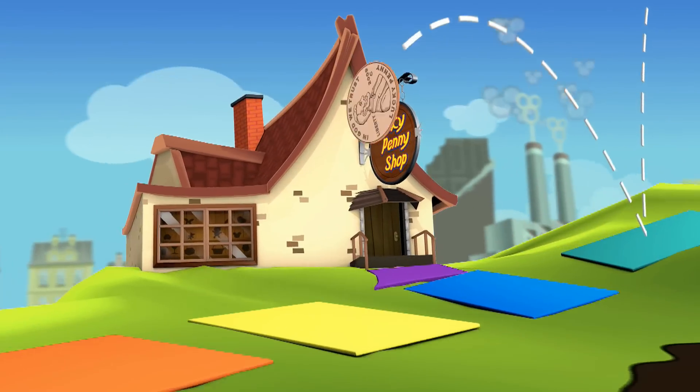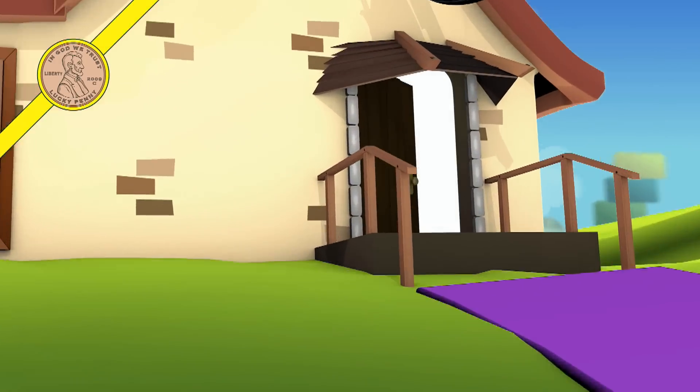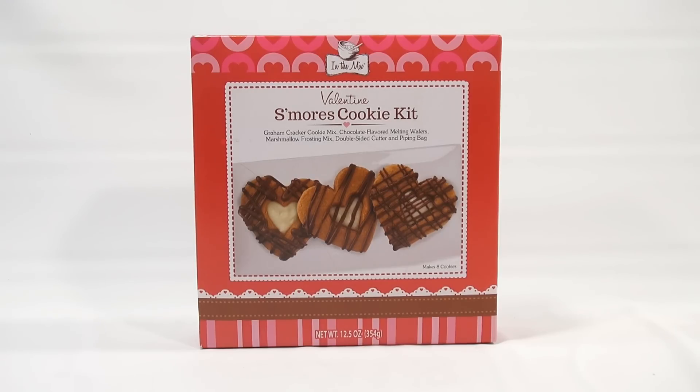You are now watching a Lucky Penny Shop product feature. Hey, it's Lucky Penny Shop and it's time for a Valentine's s'mores cookie kit.